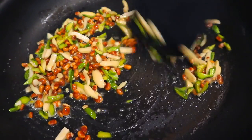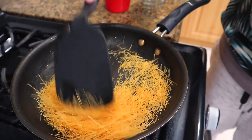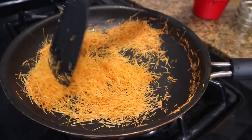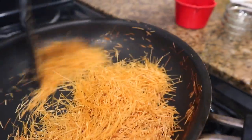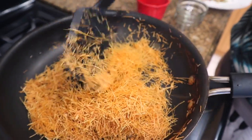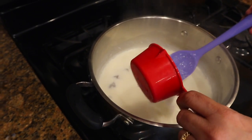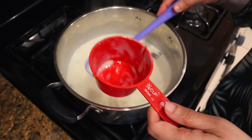I will show you what I am adding. I have removed the plate. I took about half a cup of condensed milk — it has a little less, so I put slightly less than half a cup. I will add the condensed milk into the mixture now.